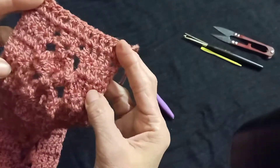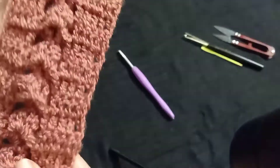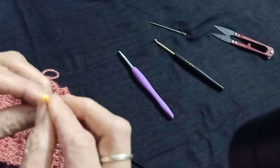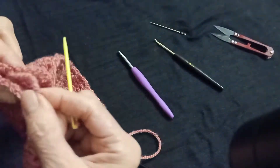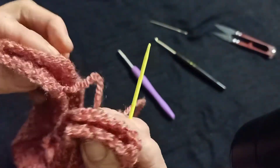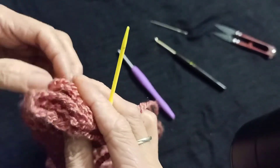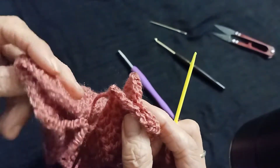So guys, I completed my ear warmer. Now I am telling you how to sew this. This is my right side and this is the back side. From the back side, I will fold both sides in half. Now between these, keep one part — half piece of one side and half of the other side. This piece is folded in half.